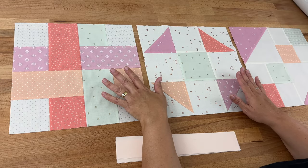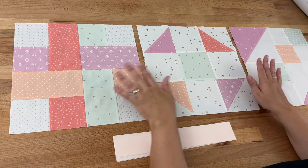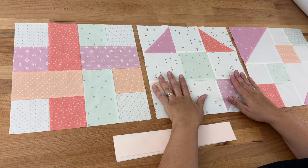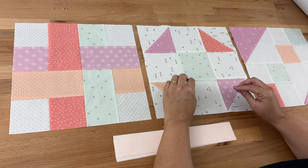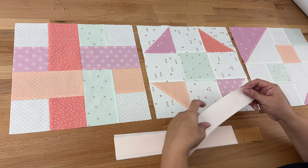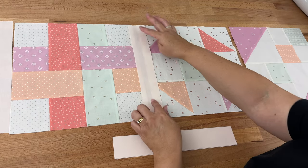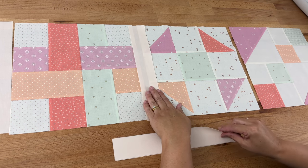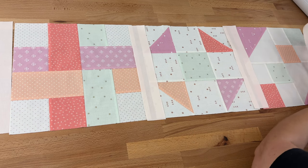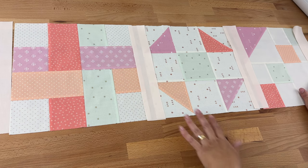Now I'm going to sew my blocks together with the sashing, creating rows. Before this step, I laid all my blocks out on my bed — three across and four down — and shuffled them around until I was happy with the placement. We'll have four rows in total. For each row, we sew a piece of sashing to the side, then join two blocks with sashing in the middle, and add one last piece of sashing on the far right-hand side.